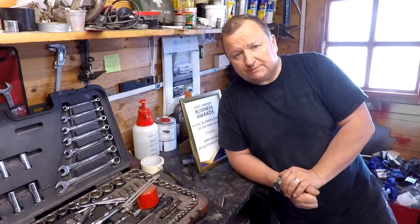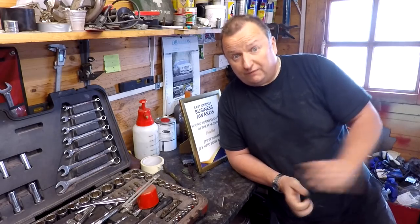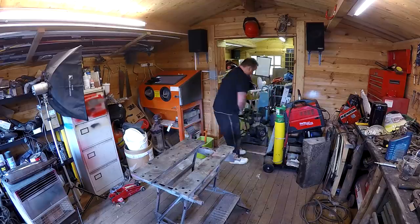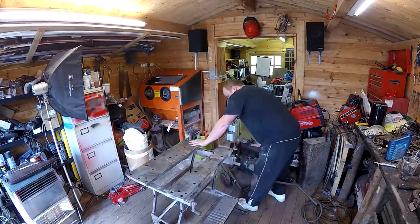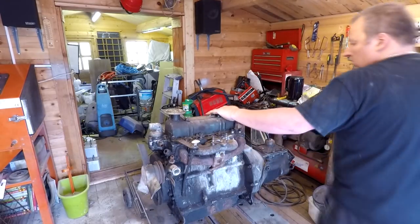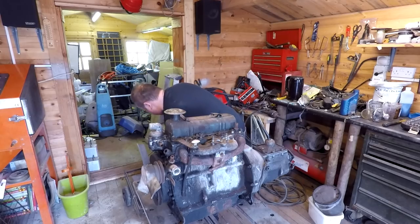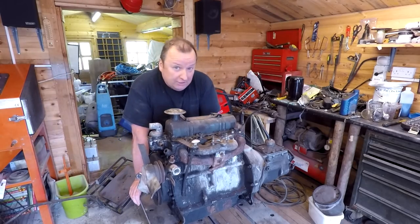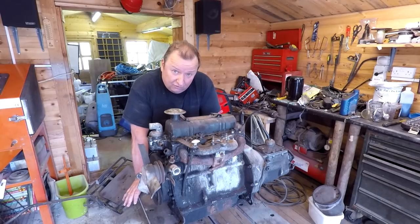Let's have a look at these engines for the Reliant Regal and see what we've got to deal with. I've got two engines — one's the 850 and one's the original 600. I know a lot of you are going to say I shouldn't lift that with my back, but I have done before. I know I'm getting older and probably should use two people, but sometimes you've just got to make do. You know your limits.